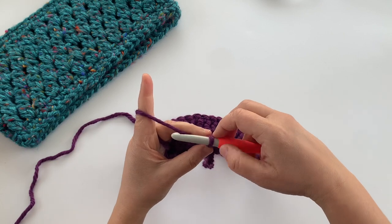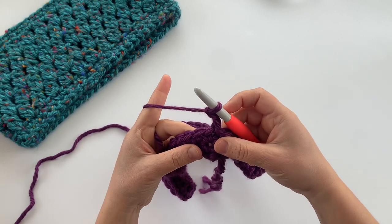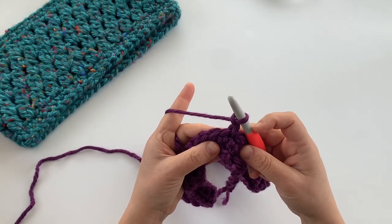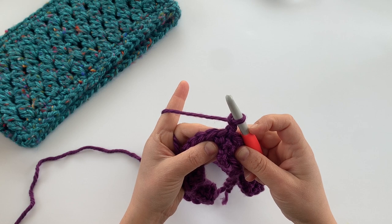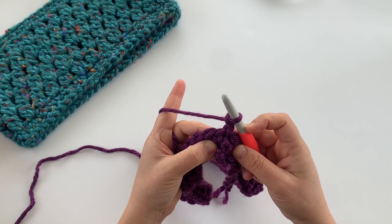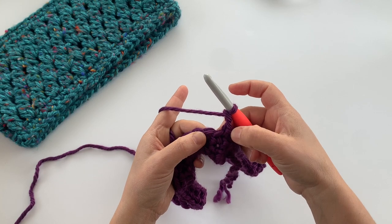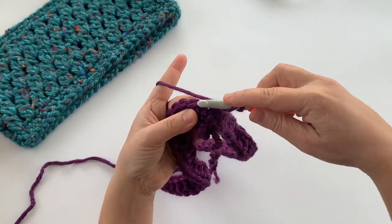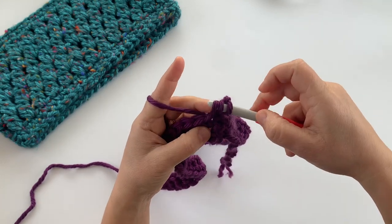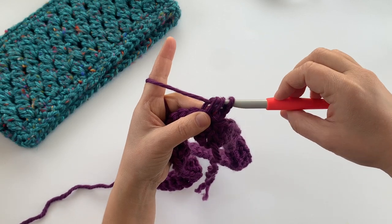Now we're going to work the two double crochet cluster stitch — chain two. We're going to work one two double crochet cluster in every other stitch with chain one stitches in between. A two double crochet cluster is the same as double crochet two together or a double crochet decrease, except you're working it in the same stitch. Yarn over, insert your hook into the first stitch, pull up a loop — three loops on your hook — yarn over and pull through two of those loops.